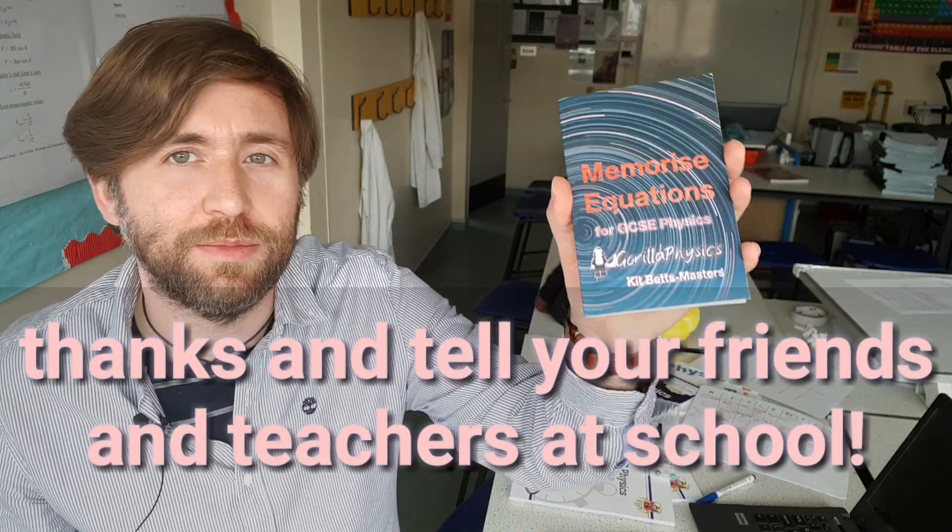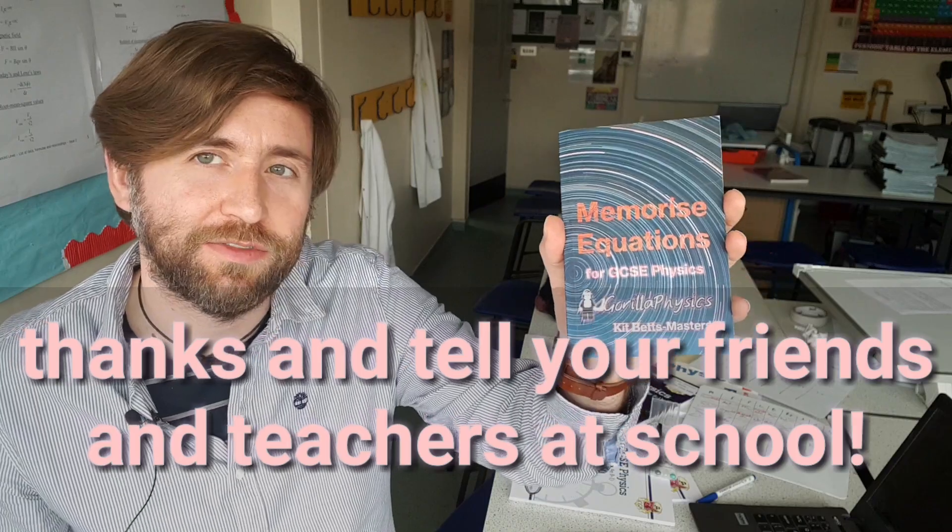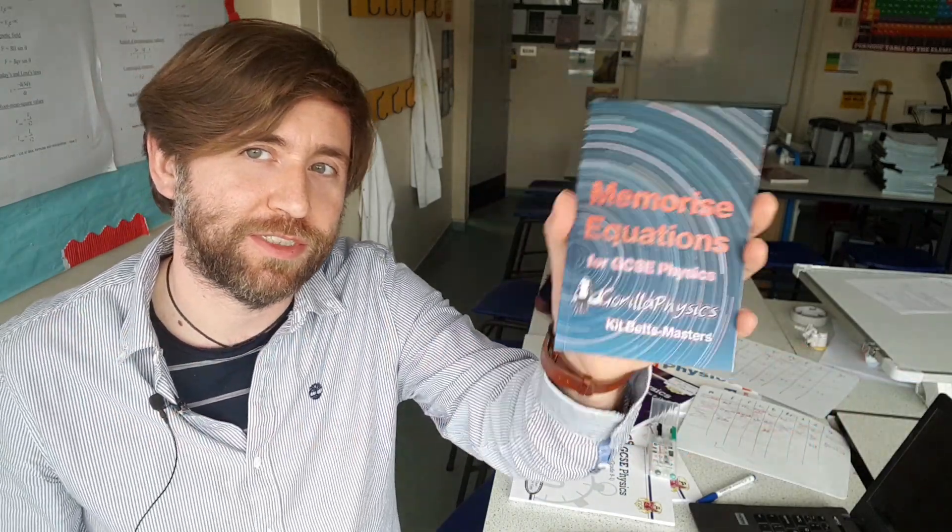One of the things that the exam boards are telling us is that kids aren't memorising their equations for GCSE Physics — so this book will help you do just that.